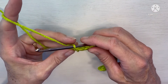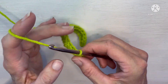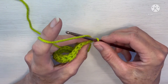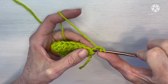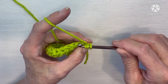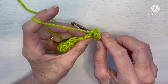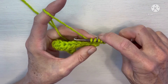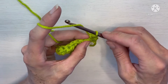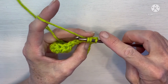Now to start the next row, we are going to chain two — one, two — and turn our work. For row two, this will be our repeat row. You're going to yarn over and insert into the top of that very first cluster at the bottom of that chain two and pull up a loop. Yarn over, insert into the next stitch, yarn over, pull up a loop — five loops on your hook. Yarn over and pull through.